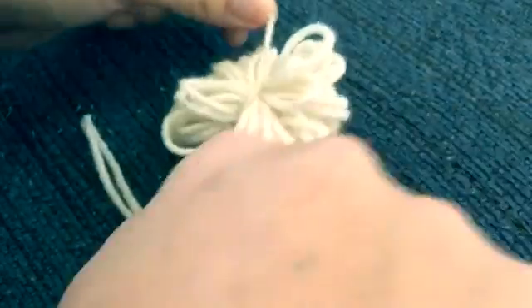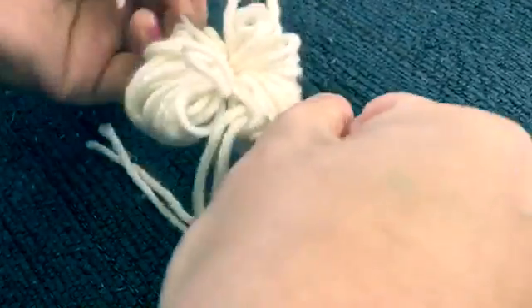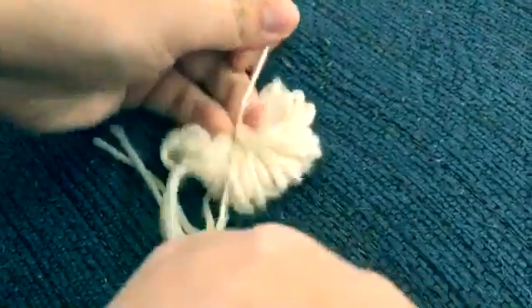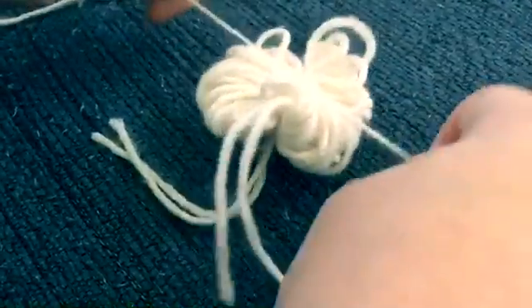You have to do it really tight, just like that. And once again, just like so — make sure it's really tight. We are not done just yet.